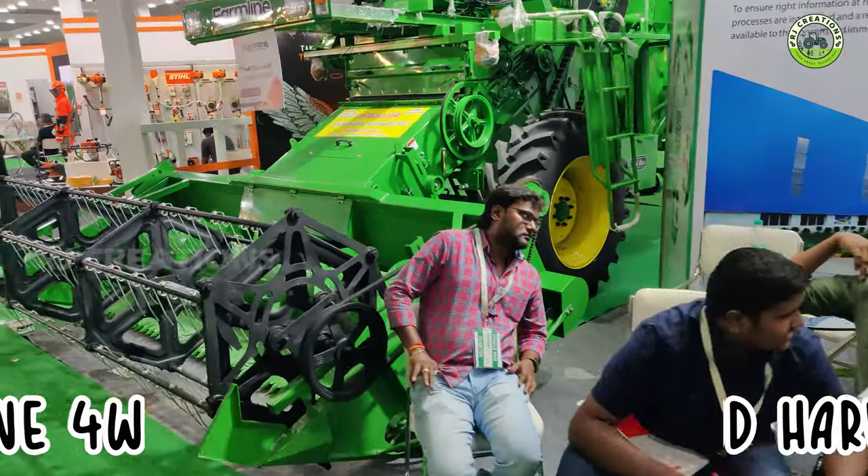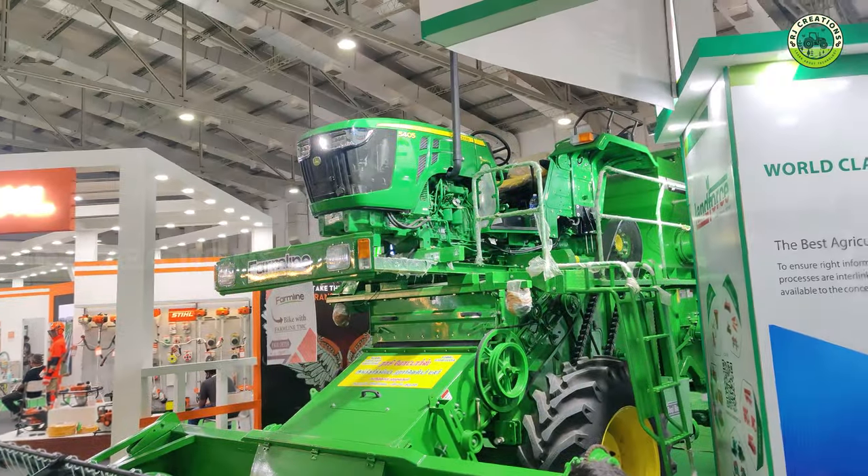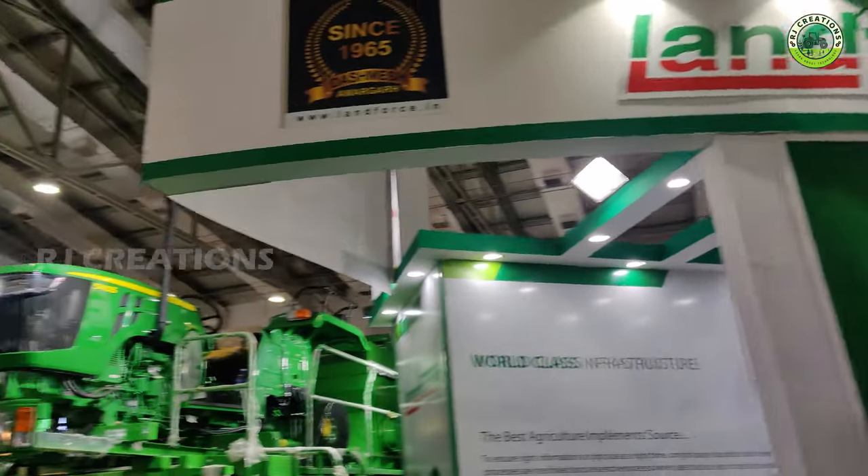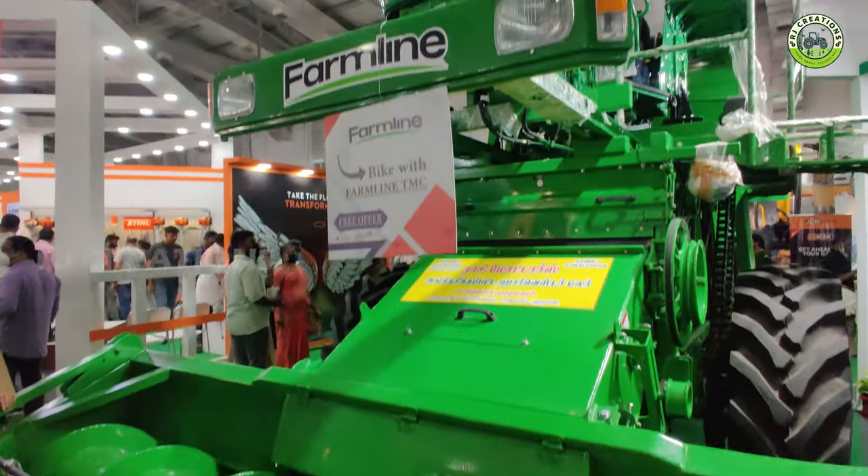We are going to get the Jander CIDI Harvester 4 review. This is a video that we are using in Farmline. We are going to explore our Jander 63HP CIDI.